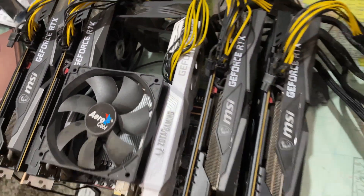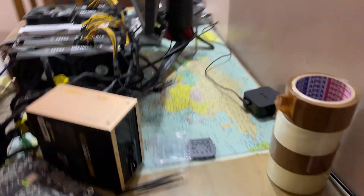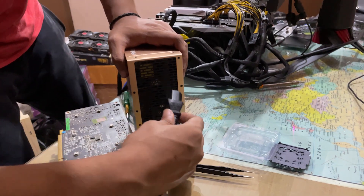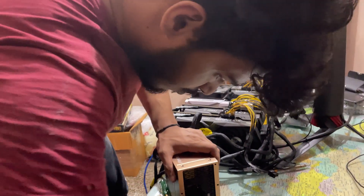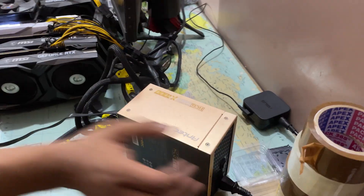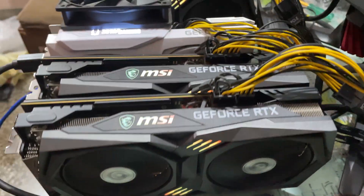Everything is connected and secured. Time for the moment of truth — will it run? Yes it does!